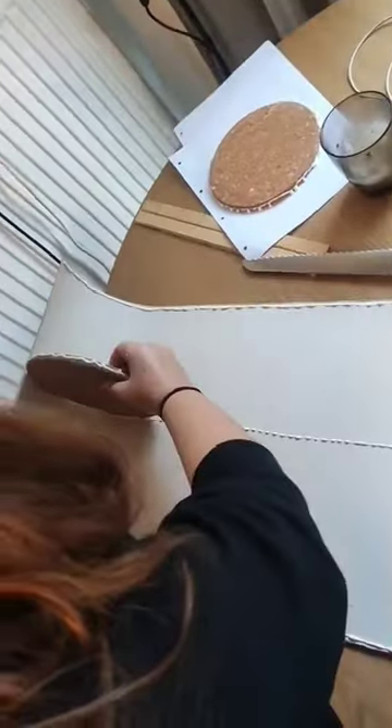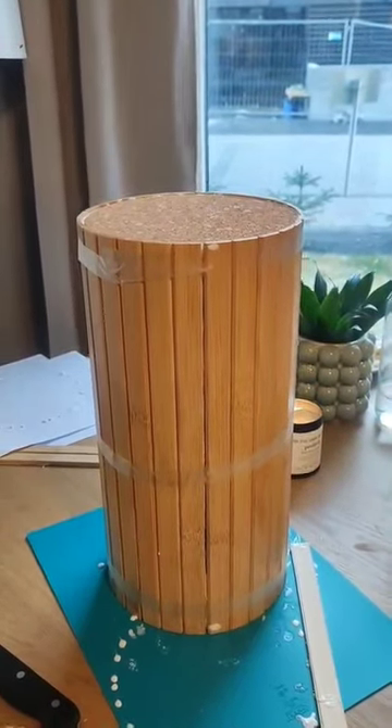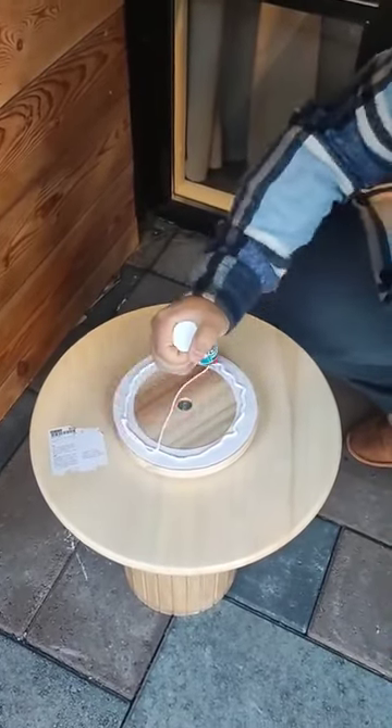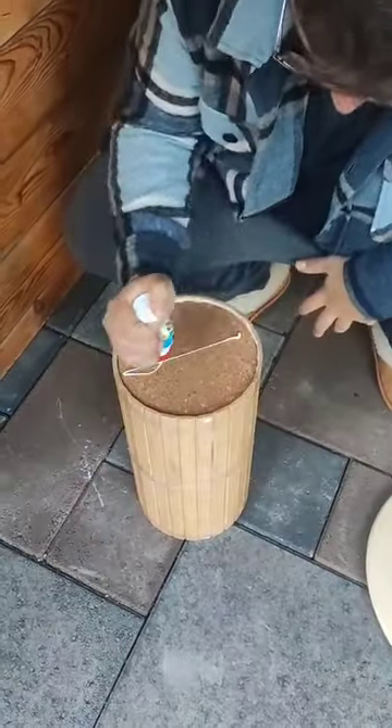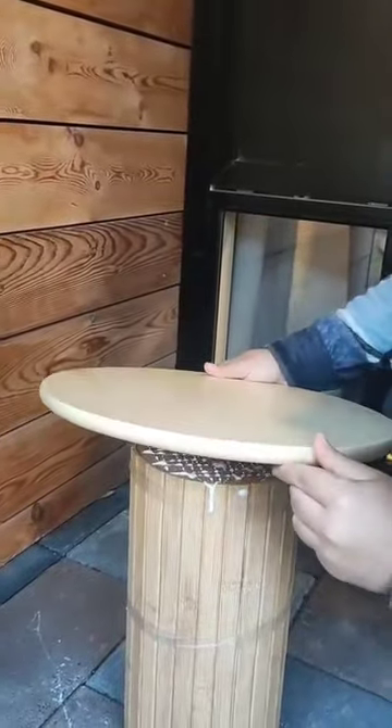Then I just rolled the armrest around the coasters to make the cylinder, but I didn't show it on video because it was getting way too messy. I just used some tape to hold this all together while it dried, and finally I just glued the tray on top of the cylinder to make the actual table.